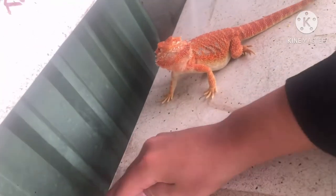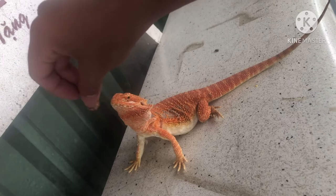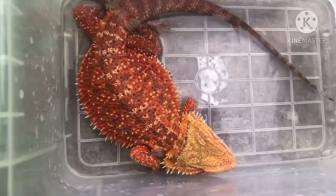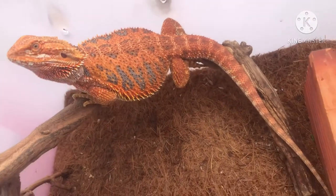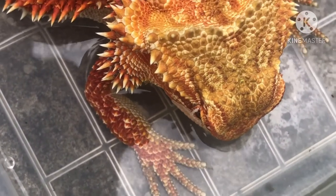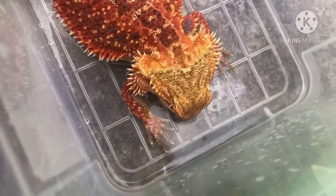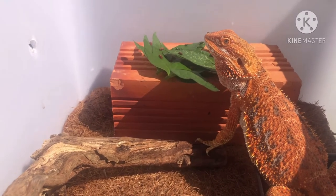Vấn đề thứ 2: tại sao nuôi gồng hoài không thấy lớn? Có rất nhiều nguyên nhân. Thứ nhất là do bản thân người bán - họ bán những con gồng đã bị bệnh, đã bị suy dinh dưỡng, thì đương nhiên nuôi hoài sẽ không thấy lớn. Tốt nhất là tìm mua ở những người uy tín đi trước. Còn do cách nuôi: cho ăn một loại thức ăn thường xuyên thì lâu dài bé sẽ thiếu chất, suy dinh dưỡng. Vấn đề thứ 3 là các bé bị bệnh.